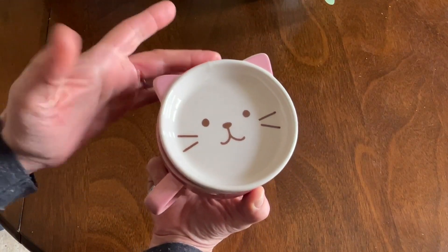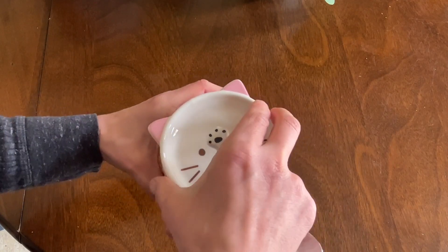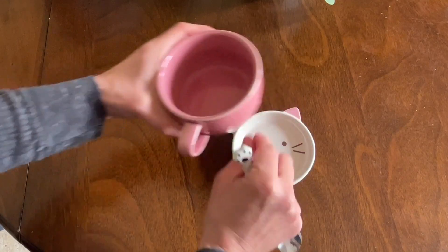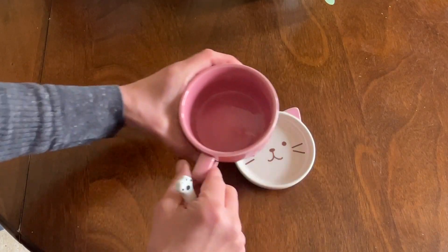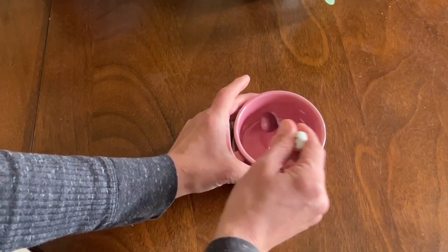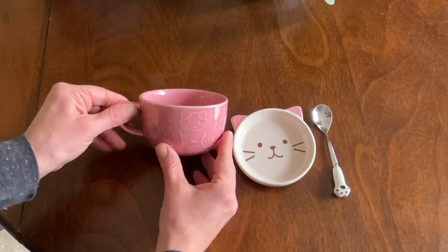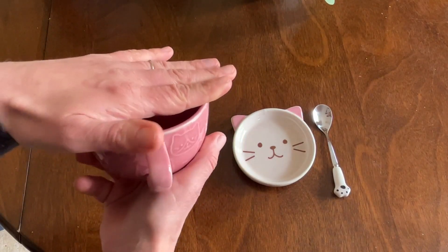And that's the adorable top of it with that little spoon. Once you use your teabag, you can take this down, put your teabag on this coaster, or you could use it as a coaster as well. You can mix with this adorable spoon — it makes such a beautiful gift set.